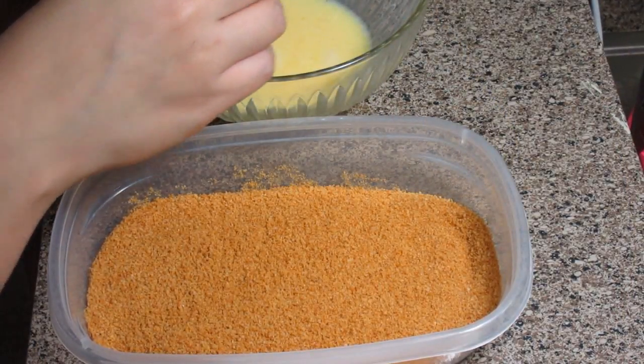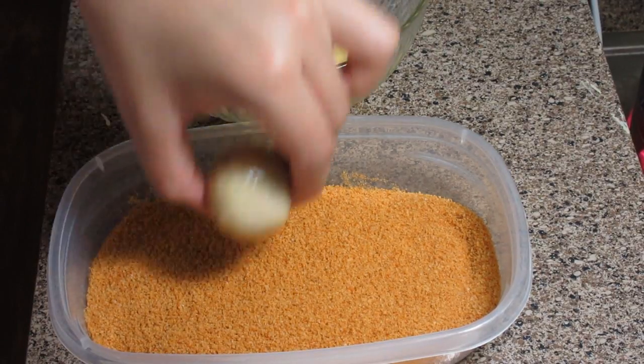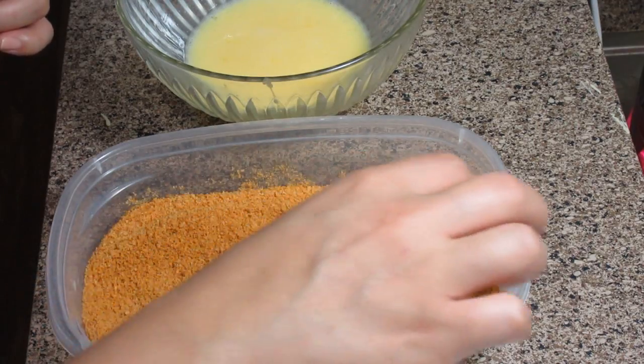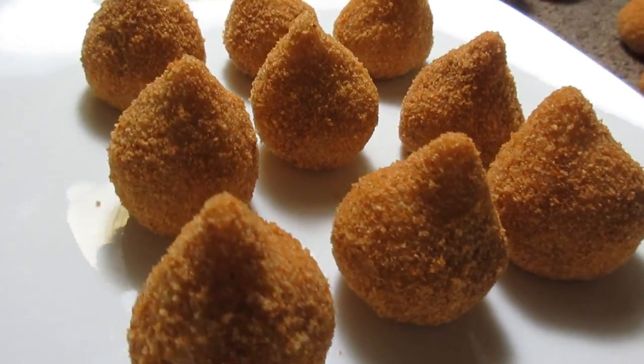After that, just dip the coxinha in the egg wash and then coat it in breadcrumbs. Look how beautiful they turn out! They haven't been fried yet — we'll still fry them.